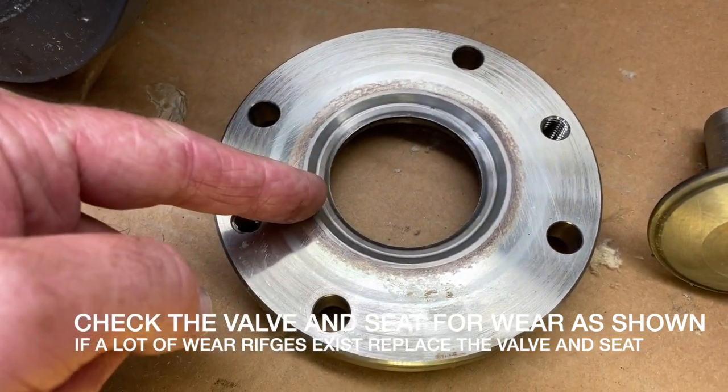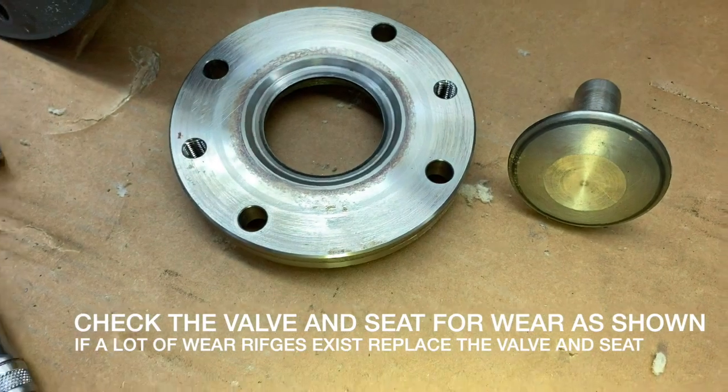Visually check the non-return valve seat and the non-return valve itself for excessive wear.